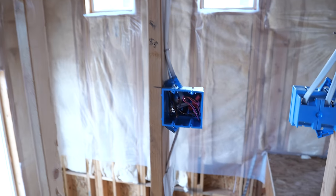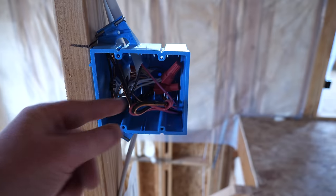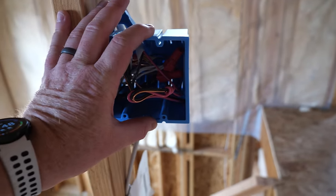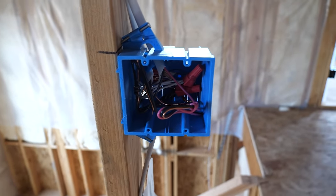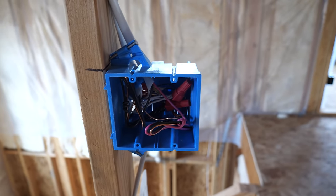The good news about that is it brings a 14-3 wire down here, so that gives me a switch for the light on the fan and a switch for the fan itself. Then I can make those switches smart and have full control of the room without needing to use a remote or anything like that, which I'm really excited for.